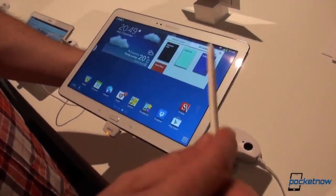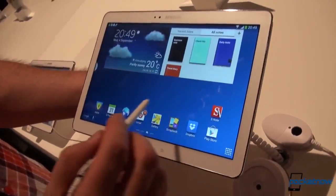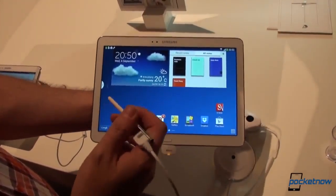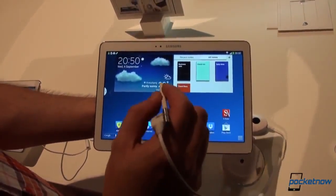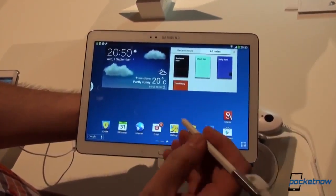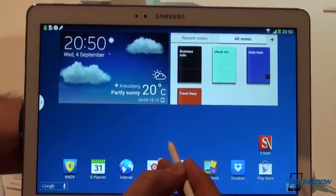Since we mentioned the S-Pen, the functionality is the same as the one on the Note 3. For a detailed look, we encourage you to see the Note 3 video. But just as a glance, the dot, the circle, and the box are also present here — and we'll try to see if we can capture the dot — it's right there.